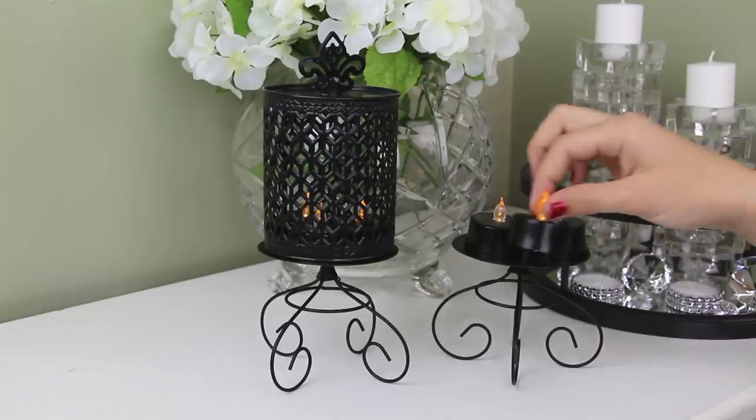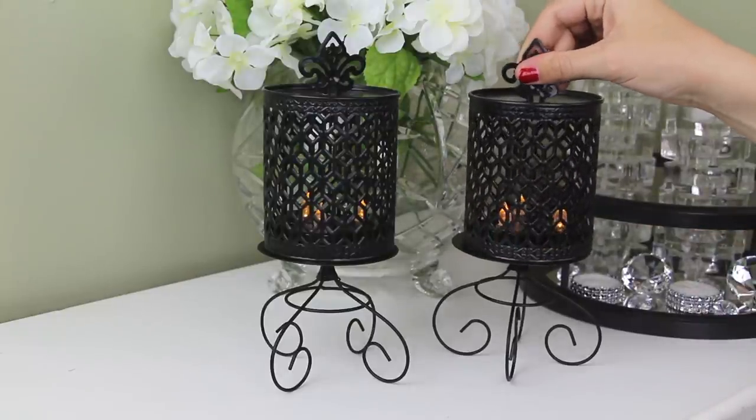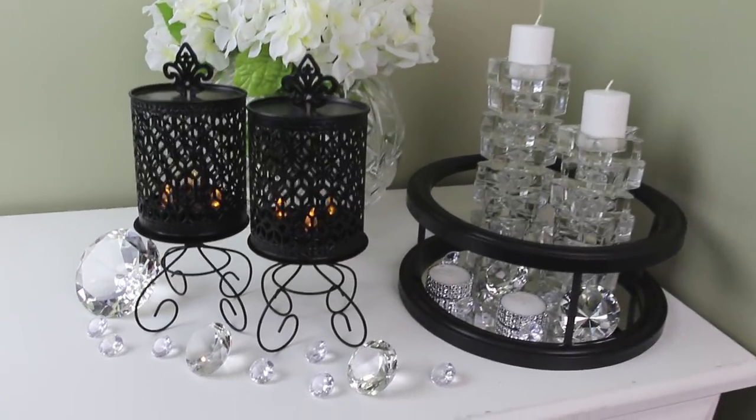I placed three of the LED candles on top of each candle holder. Then I placed my lantern covers on top of the candle holders as well, covering the LED candles. And here's one final shot for you guys of how the project turned out.